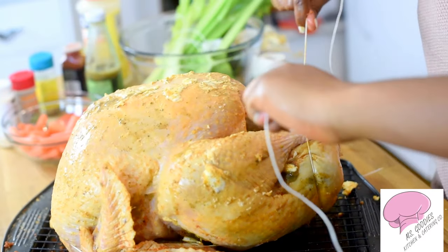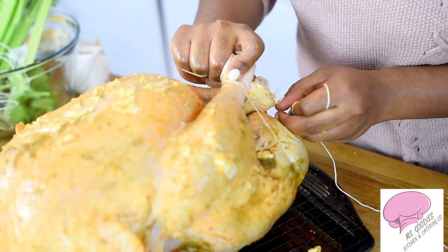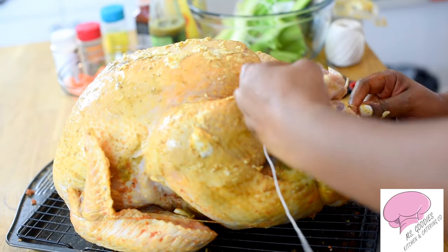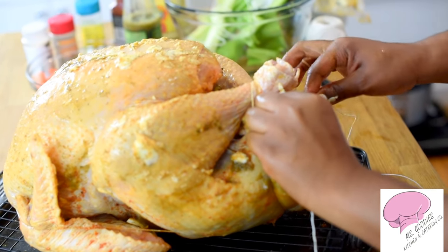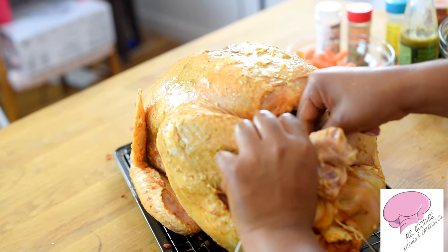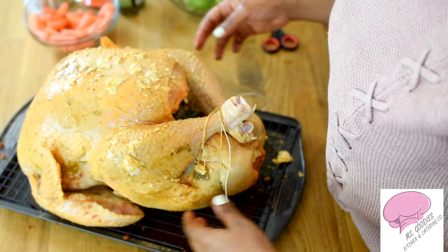Take the butcher's twine and bring the two legs together like this, then wrap the legs with the butcher's twine. I like to do each side — after I wrap that part twice, I'm going to wrap it with this part twice as well. Be a little extra to make sure it's secured, because you want all the seasonings and herbs you put inside to not fall out during baking and for your turkey to hold a beautiful form. Now put a knot in that and you can see that it's tightened. Perfect.